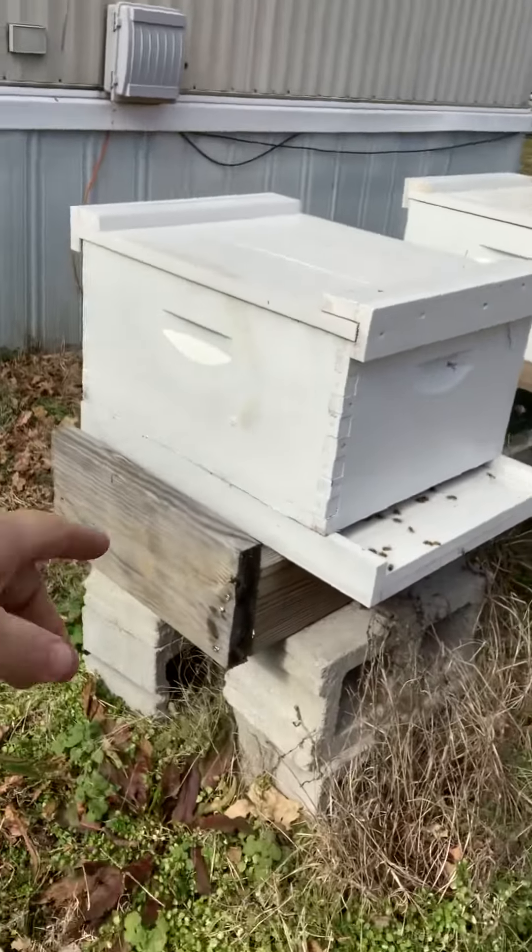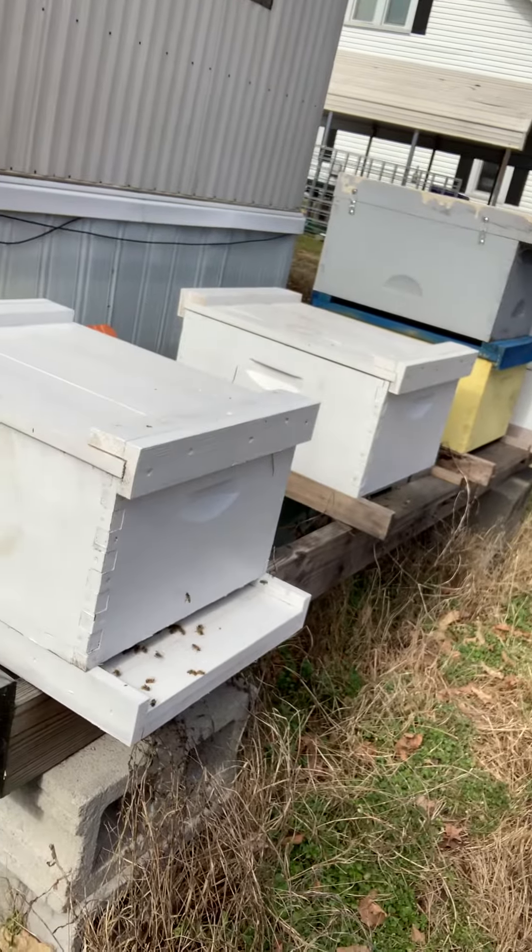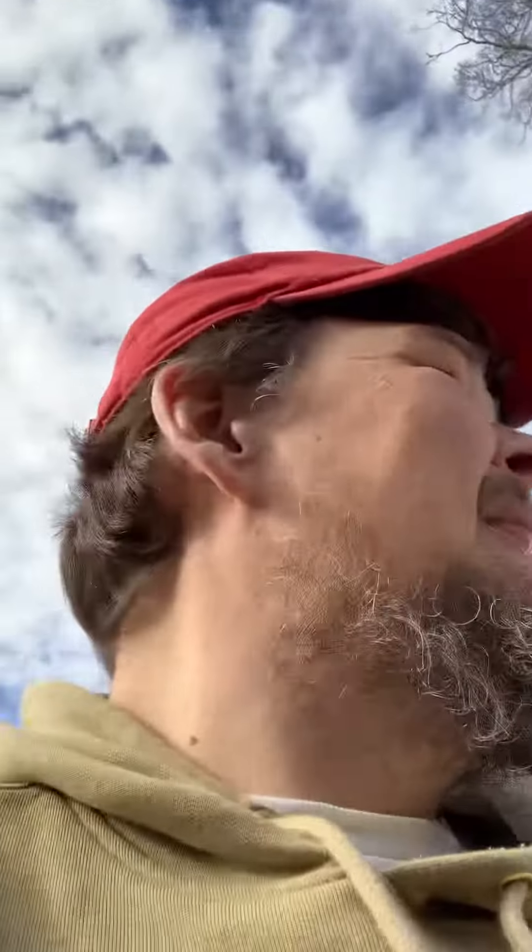Hey guys, it's Tim again. Showing you some activity on the landing boards — you can see a couple dead ones laying there. The air temperature is 45 today, middle Tennessee, January 27th. Doing a trap update.